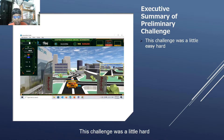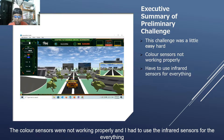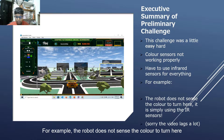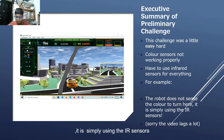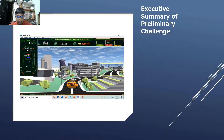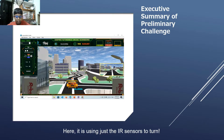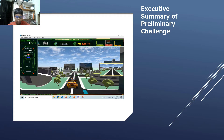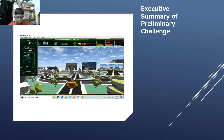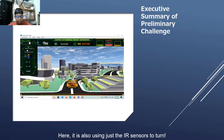This challenge was a little hard. The color sensors were not working properly and I had to use infrared sensors for everything. For example, the robot does not sense the color to turn here — it is simply using the IR sensors. Sorry that the video lags a lot. Here, it is using just the IR sensors to turn. Here also, it is using just the IR sensors to turn.